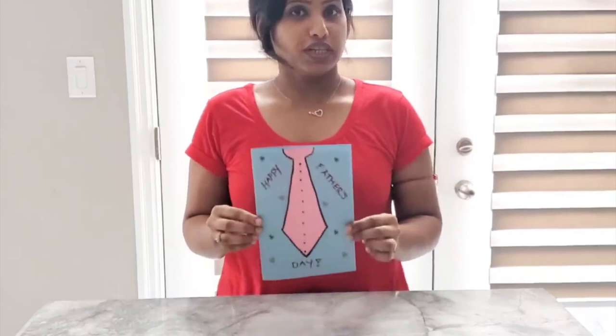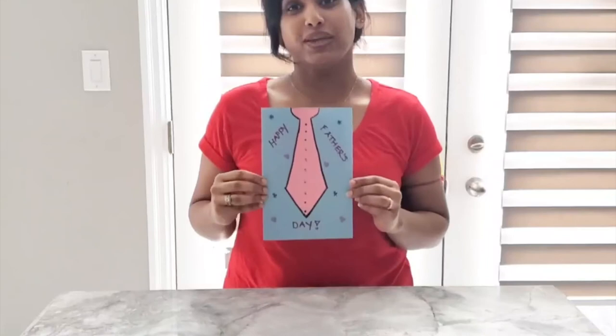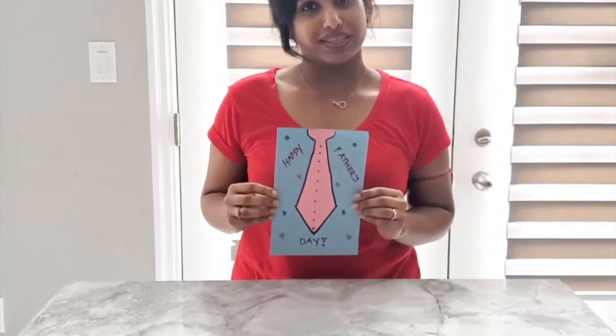So after you finish, your card will look something like this. This is how I made my Father's Day card. Now how about we sing "I Love You" for our lovely fathers out there. Ready? I love you, you love me, we're a happy family, with a great big hug and a kiss from me to you. Won't you say you love me too? Wasn't that fun? So let's wish all of our daddies a happy Father's Day. We hope you enjoyed this. Bye bye!